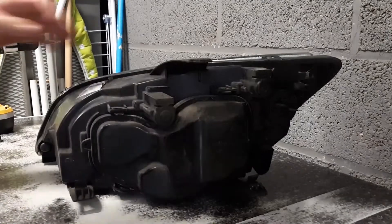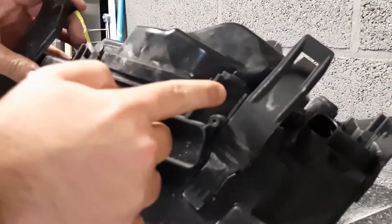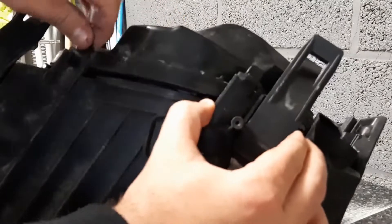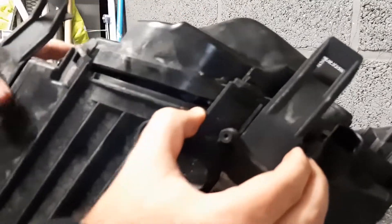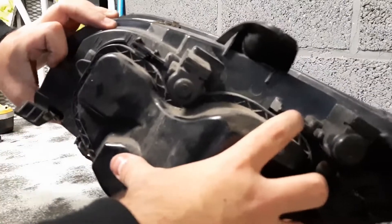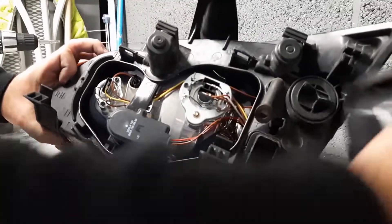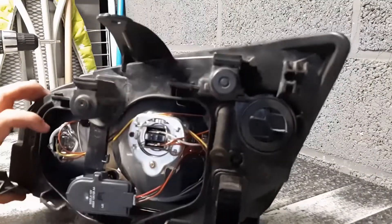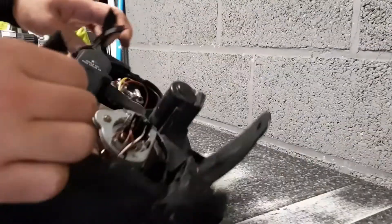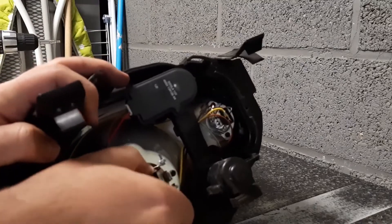Once we're inside, press on this right here and you can already see it's coming out. Also on the top here — click — and one right over here, and this thing should just come out like that. Now we have access to the light bulb.